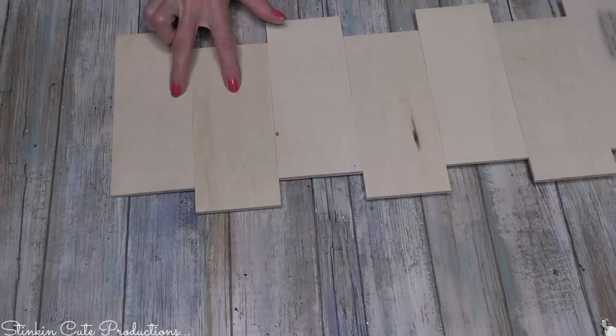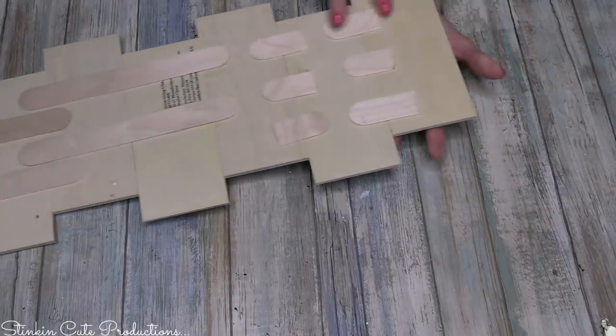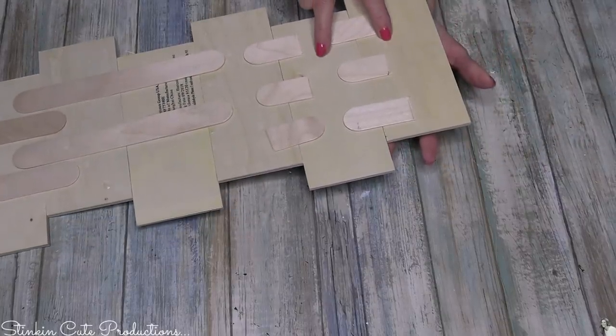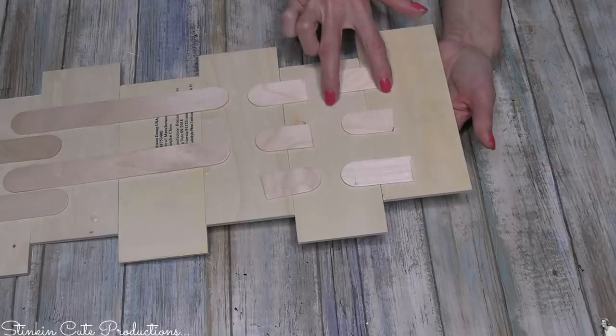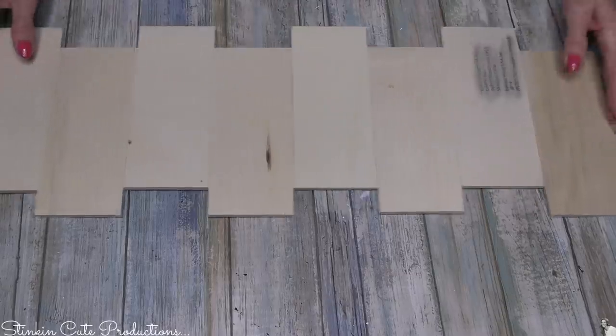I did add two additional slats up at the top, and I used some scrap pieces of jumbo popsicle sticks that I actually had in my trash can. I'm happy with eight slats total - it's the length that I needed it to be.